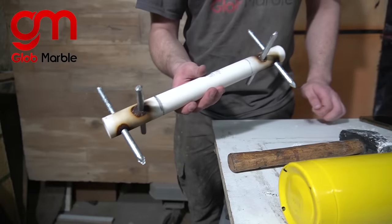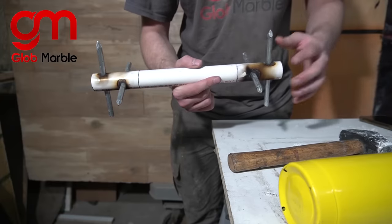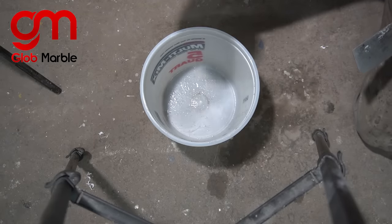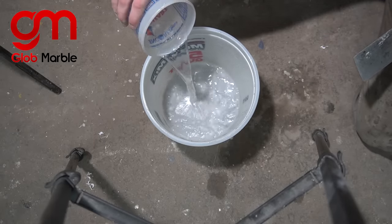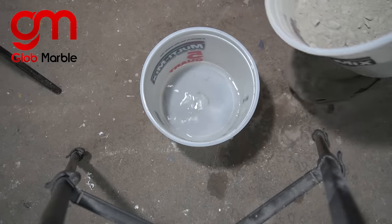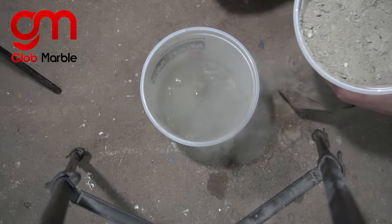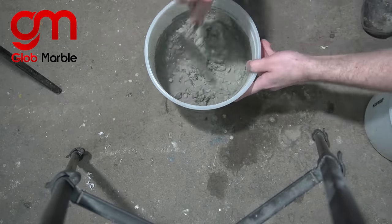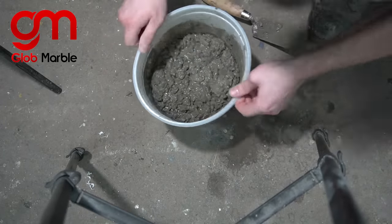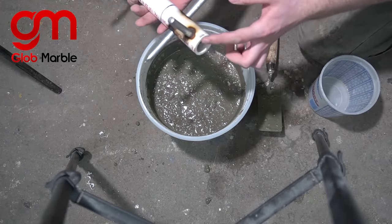I just weighed this and it weighs exactly one pound, so I'm gonna cast 9.5 pounds on each side to account for the weight of the actual handle. The best way of mixing concrete is to add 500 milliliters of water into the bucket first, and then start slowly introducing the concrete into there while mixing it. Then we're gonna insert this and again make sure that there's no pebbles underneath that PVC pipe.